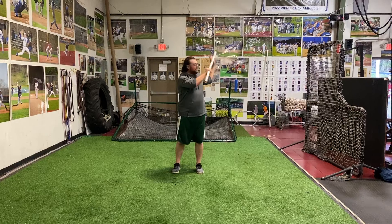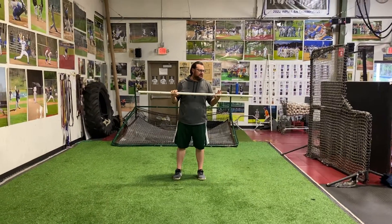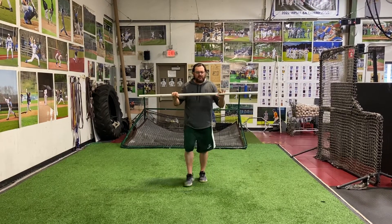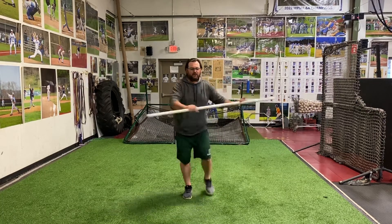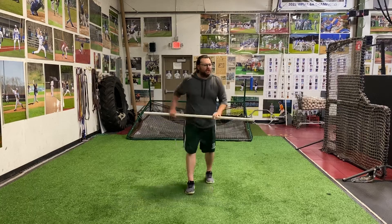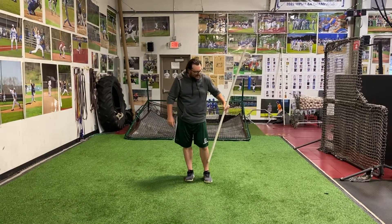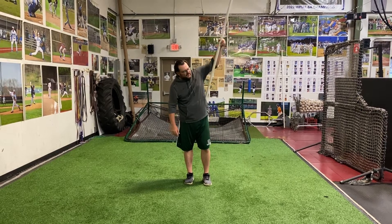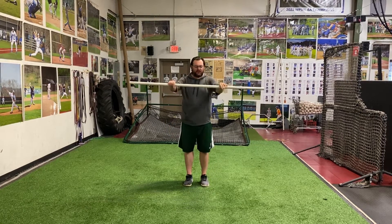Every time you pull the pole back, feel that good arm slot back there with those three elements of good backside arm action. Thing number two: when we land, we shouldn't be down when we're still moving up here. We want to sync up foot strike with arm slot. And then when you go to turn, you will be able to isolate your backside and feel the rotation work up the chain from your foot to your hand.